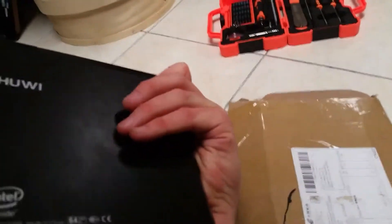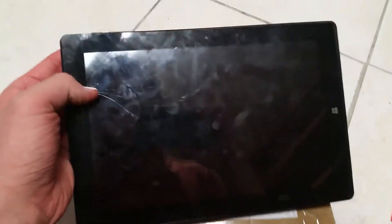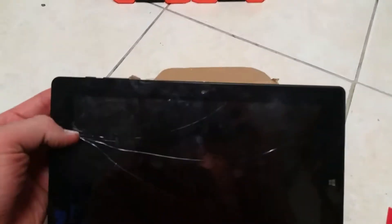We have a Chewy Hi-Ten, model number CW-1515, and the glass isn't very strong — I stepped on it with my toe and it cracked right here. So this is a guide for replacement.